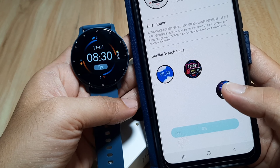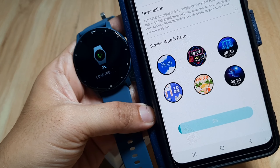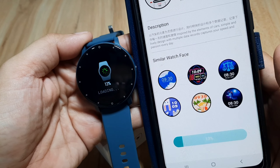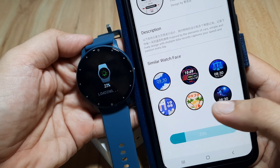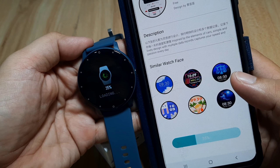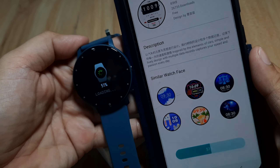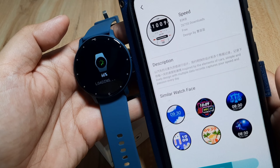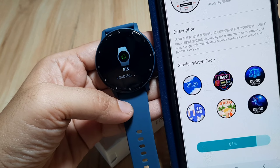It's downloading — we are at zero percent. As you can see, our smartwatch has switched to download mode. We're already at 17 percent, so it seems fast. There are also some similar watch face recommendations. This face is called 'Speed,' inspired by a speedometer. We're at 66, 68, 76 percent — almost done.